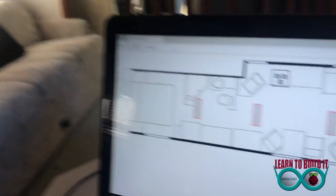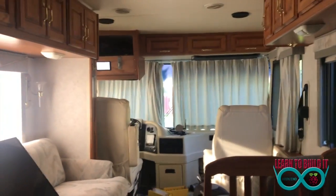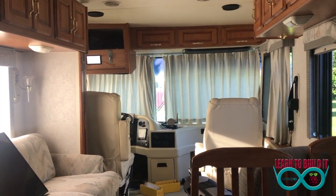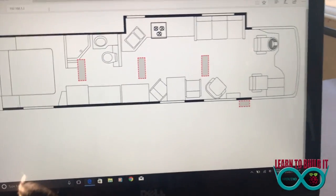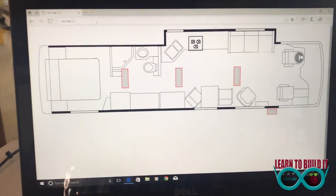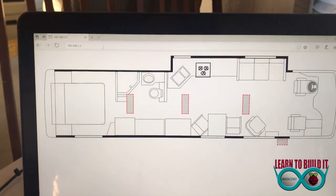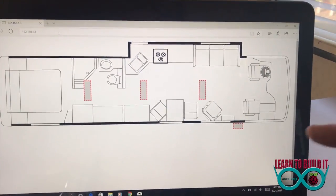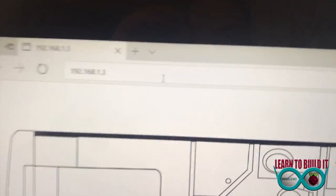Welcome back to Learn to Build It dot com, Steve Kersher here. I just got done showing you my control panel — you can see it up there above my kitchen table. The way I built this, one thing I didn't mention about my control panel is that it's set up with an Apache web server, so that is what is actually serving the website. This is nothing more than a website.